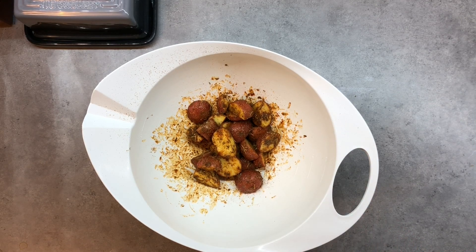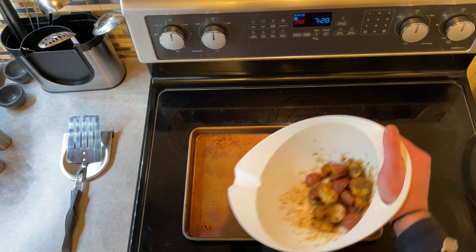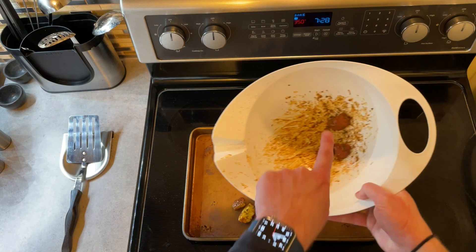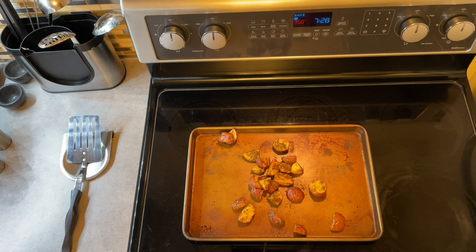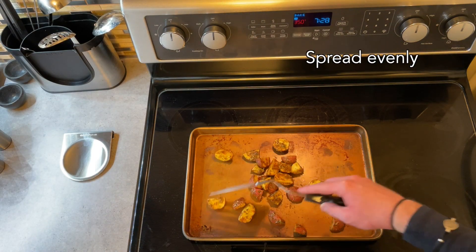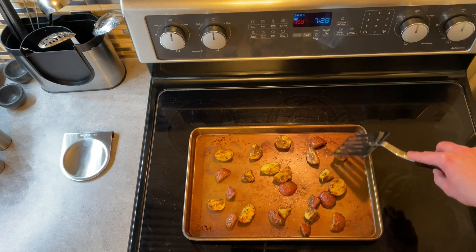Once every piece of potato is evenly coated, you can transfer them from the mixing dish onto a baking sheet. Because of the duck fat, some pieces of potato will tend to stick to the bowl, so you want to make sure you get all of them. You will want to evenly space the potato pieces on the baking sheet to allow heat to get evenly to every side of every piece.